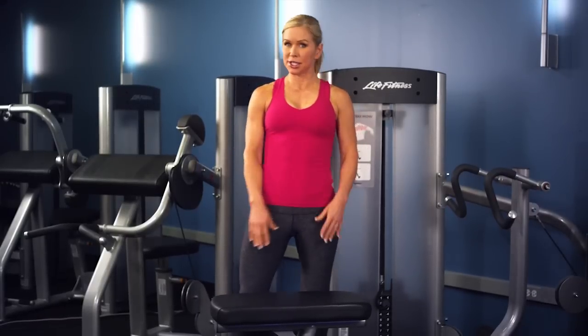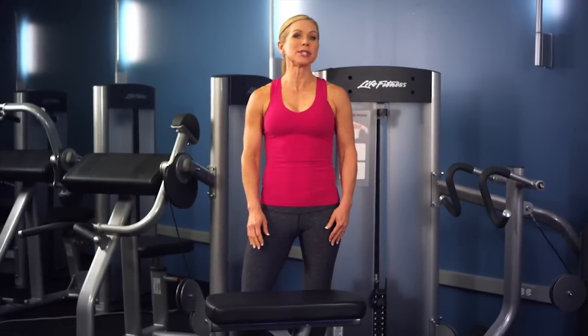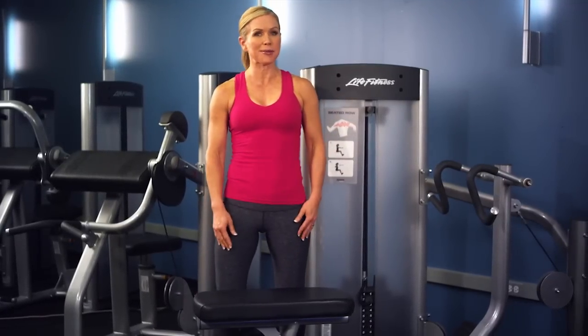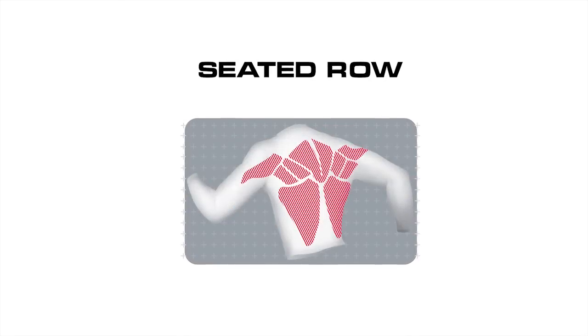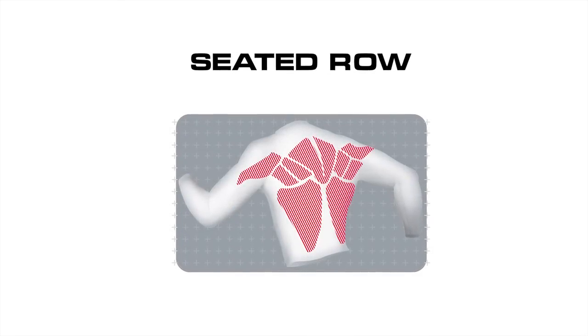This Optima series seated row machine is an overall upper body strengthener. The seated row is a compound exercise, meaning more than one muscle group is used at a time, so it's efficient and effective in developing upper body strength. By using this machine, you will work all of the muscles in your back, your rear deltoids, and your biceps.